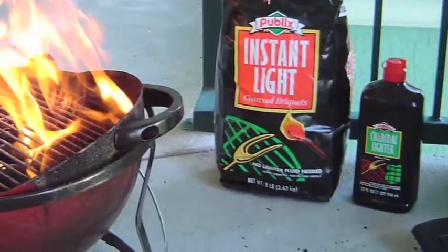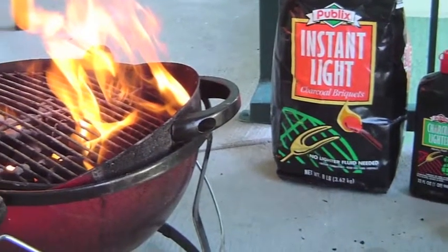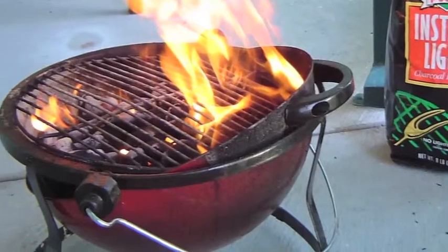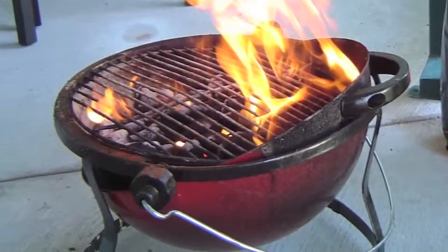For gas grills, never use starter fluid to start a gas grill. For charcoal grills, never use any flammable liquid other than barbecue starter fluid to start your charcoals. Never pour starter fluid onto an open flame — the flame can quickly flash back to the container in your hand.